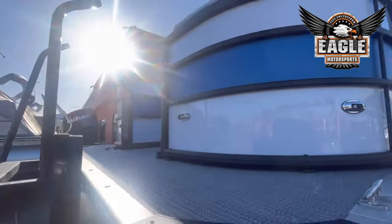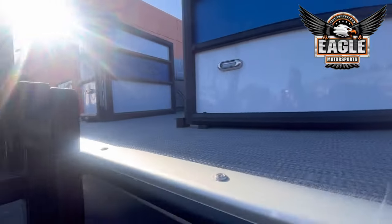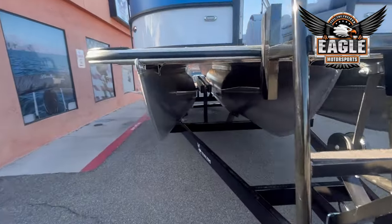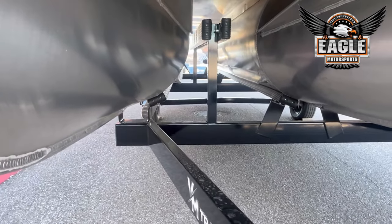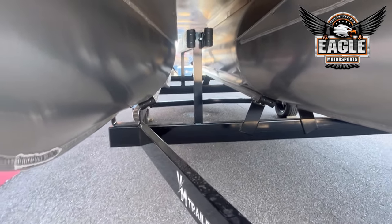You have your navigation and docking lights here in the front, and your two stand-up cleats, one to each side. On your toons you're going to have lifting strakes on this unit — they're going to reduce splash back onto your toons, help you get to plane, and give you a little bit more stability.